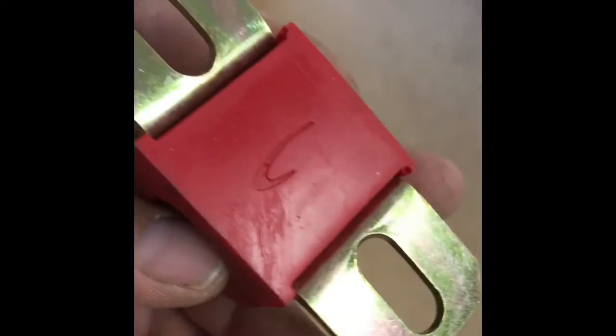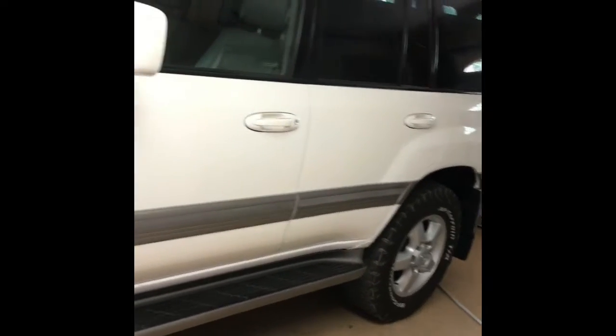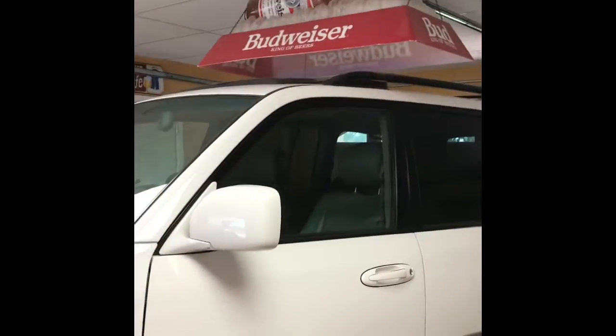Alright folks, this is another little update on the Land Cruiser project. It's pretty much all done. Everything I detailed it even further from the last video — I had to work on the air conditioner.